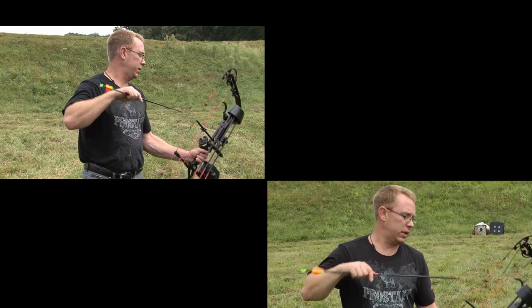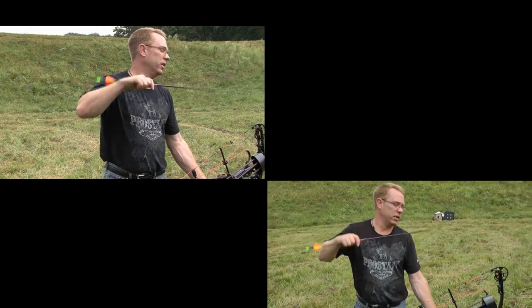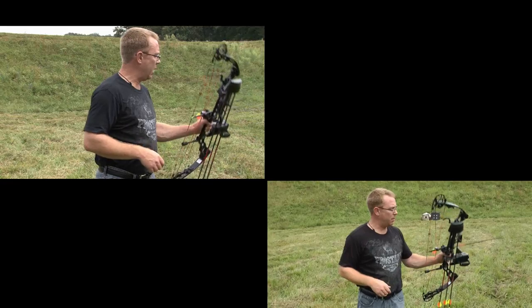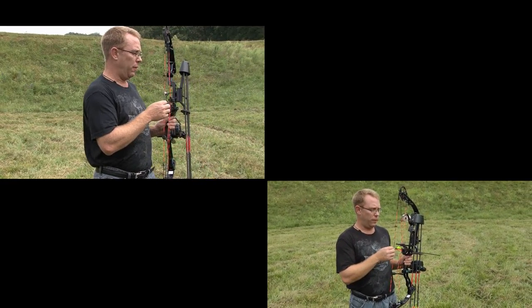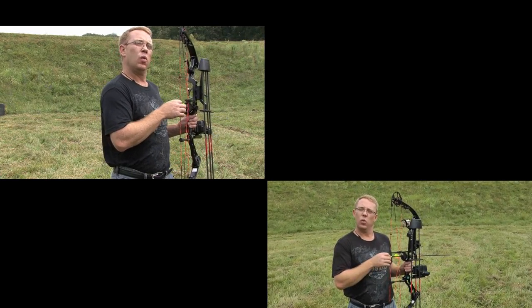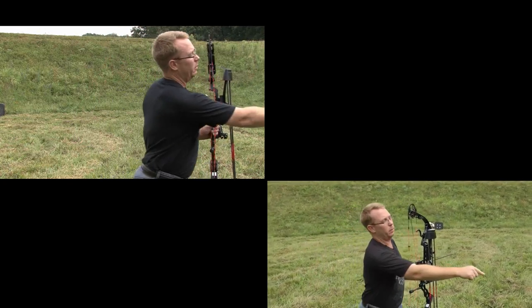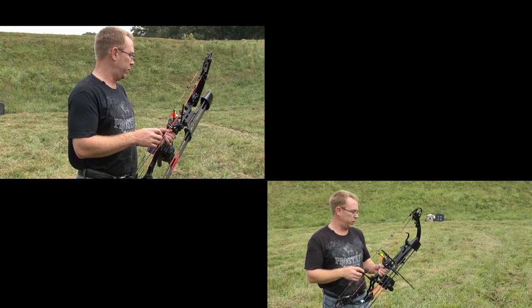I use a whisker biscuit because if I'm high in a tree with a downward angle, I don't want my arrow moving. It makes a huge difference when shooting in the field. The other thing I have on my arrow is the lighted nock. The lighted nock provides enhanced performance when videoing your hunt. When you shoot an animal with the lighted nock, it produces great video — it's like a lightning bolt going right into the animal. Excellent video.